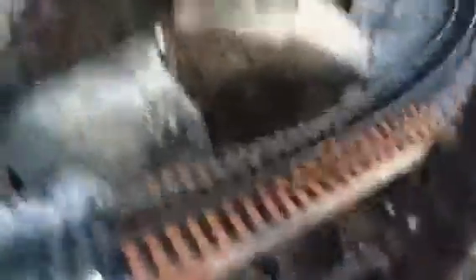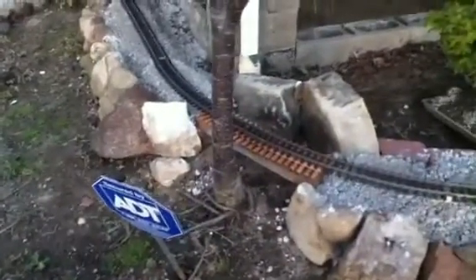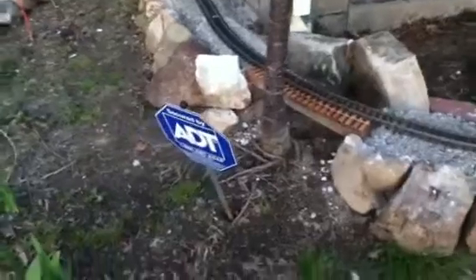Messed around and made this bridge today — that was fun. It just sits on there. There's a cherry tree here, so that bridge is not going to be fastened in any way, shape, or form. Eventually this tree is gonna have to be moved or cut down.